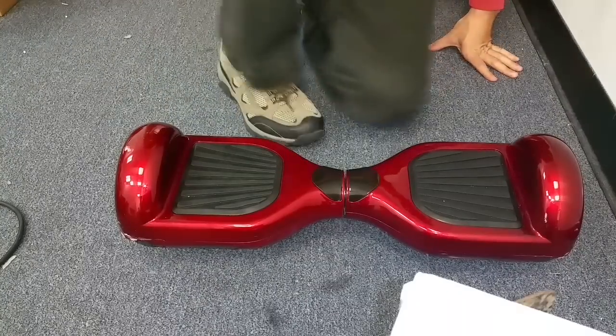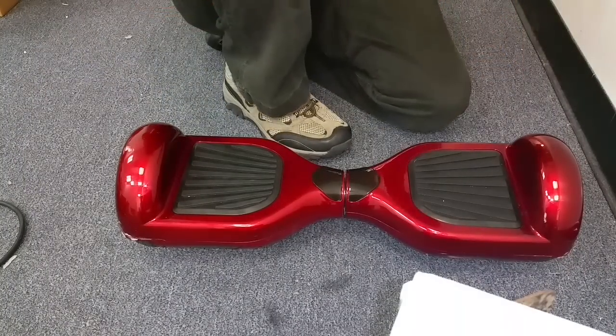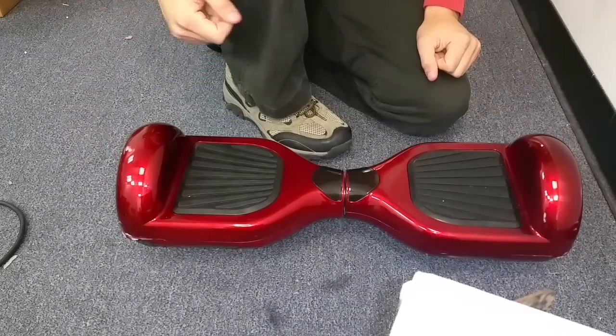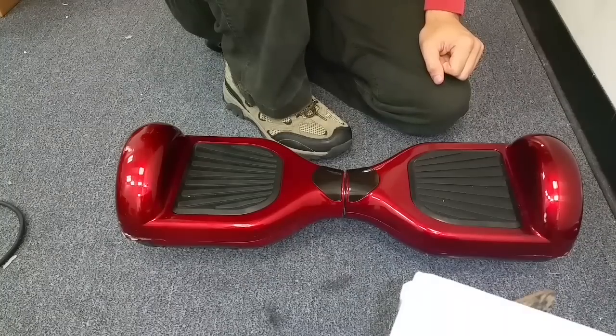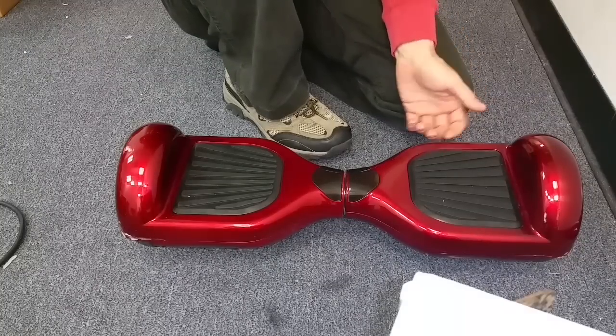Now what we're going to do is hold in the power button for, depending on your board, anywhere from 10 to 15 seconds. What we're going to look for is the front headlights flashing typically about three times. This indicator here will typically flash red three times. You'll continue holding it for another two to three seconds, and it will do one more single flash. At that point, you can turn the board off and it should be calibrated.